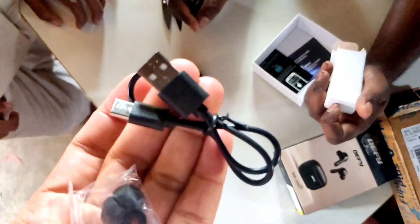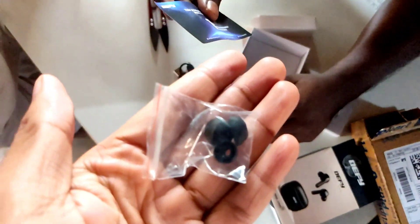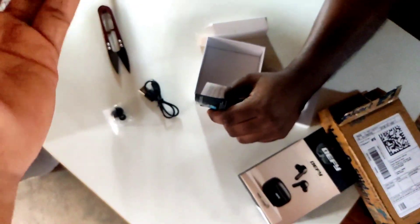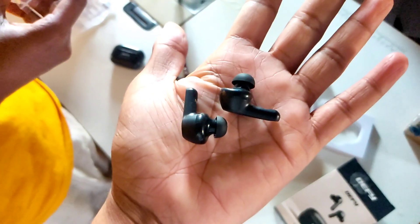In the box, we have one Type-C cable, one USB cable, and a 1-year warranty from the DHS company.